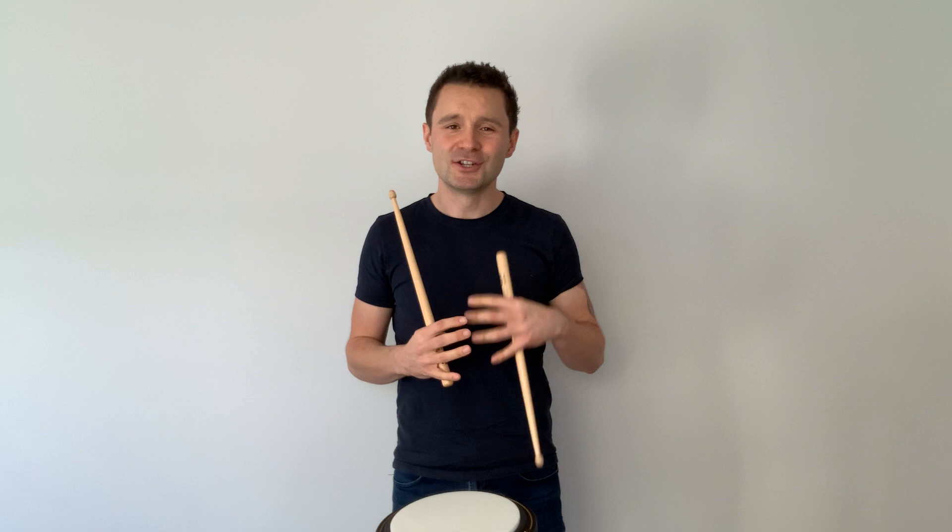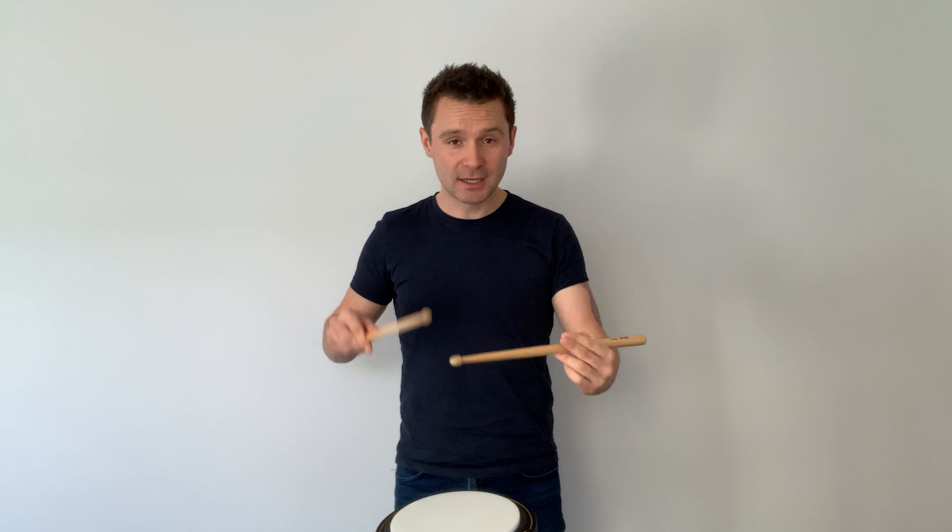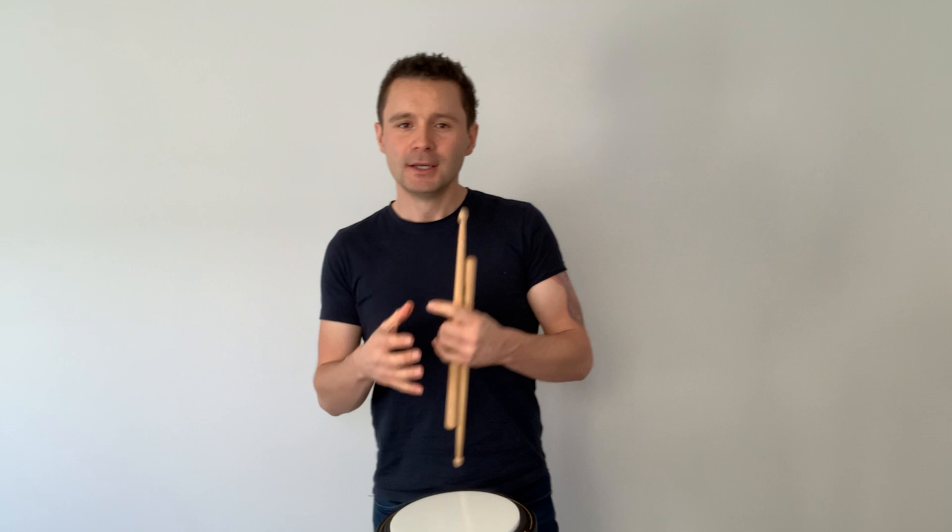As we speed up, try and make sure that the quality of what you're doing doesn't deteriorate — keep the quality in check. Then try it hand to hand, right and then left, until you're comfortable. That's the seven stroke roll.